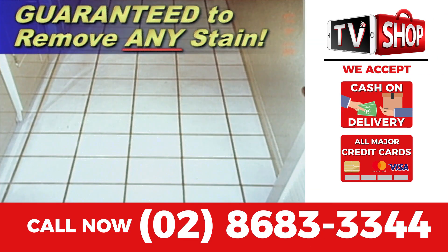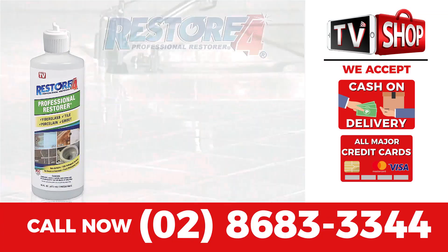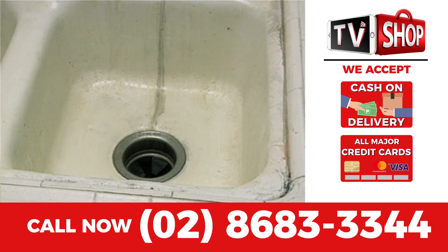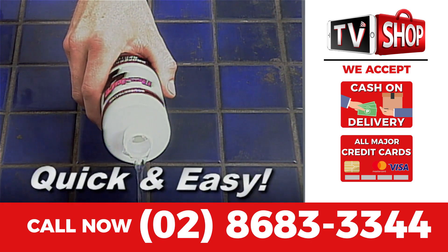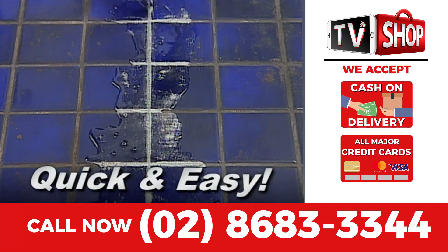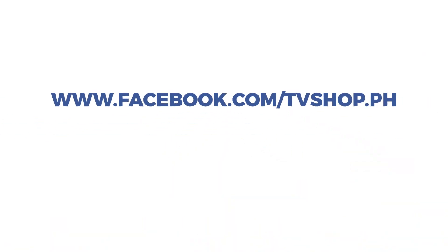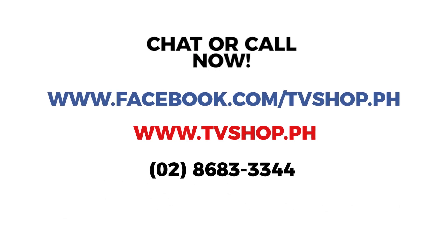Payment is super easy. You choose cash on delivery, credit card, or mobile payment. But hurry, this is a limited time offer and is not available in any store anywhere. So you must order right now. Don't delay — chat or message with us or just call right now.